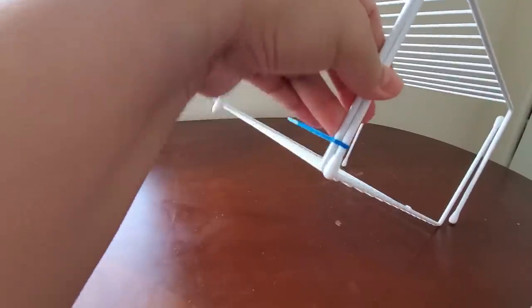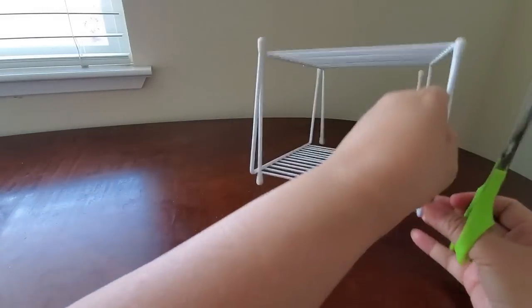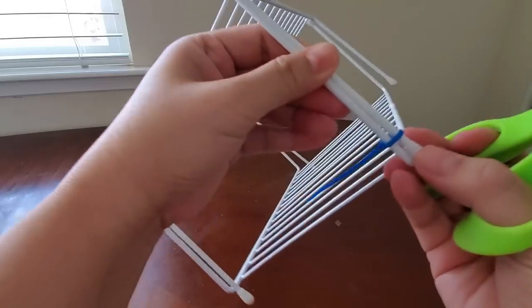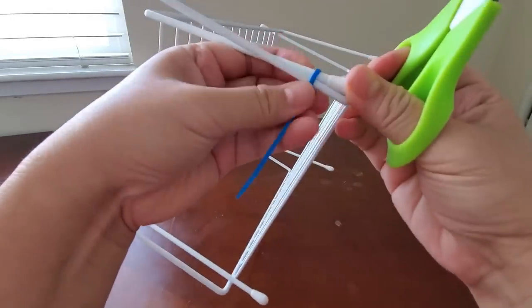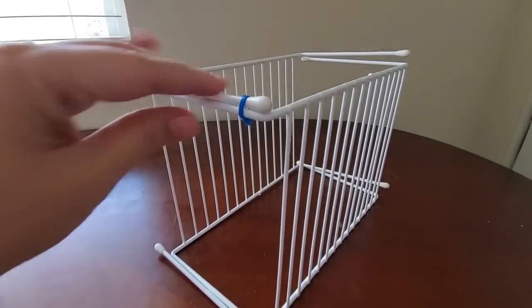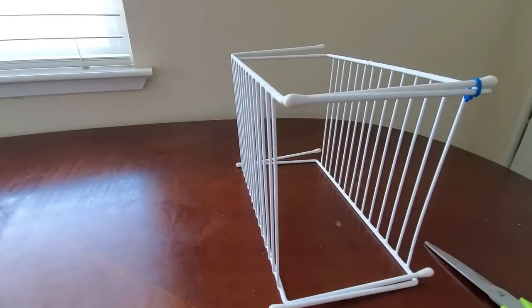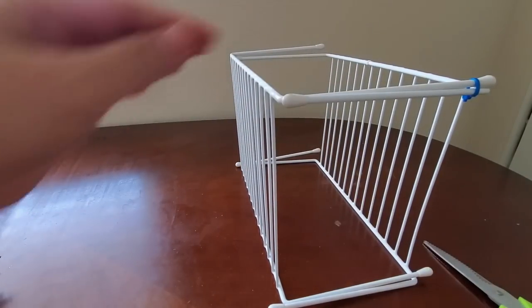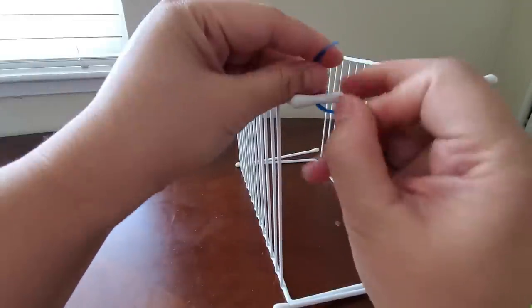Of course you might want to use white so that it'll be more uniform and seamless. I'm just using a different color so that our friends who are visually impaired can see where I'm putting them. So that's what I'm doing here and then I'm gonna create another one and just tie it up. We'll do fast motion here.